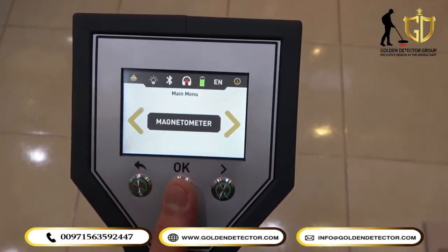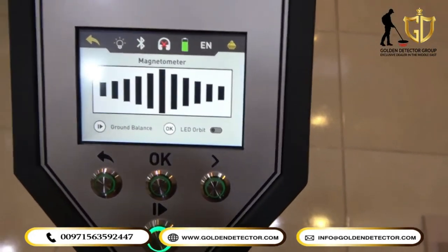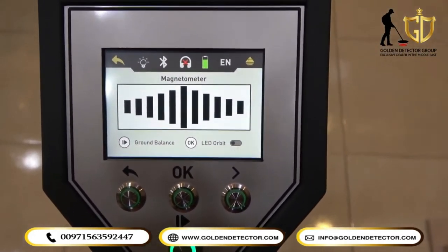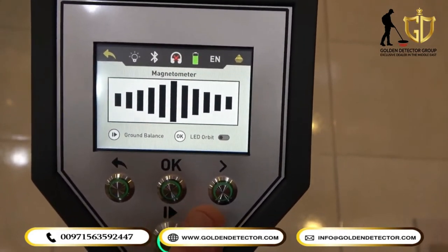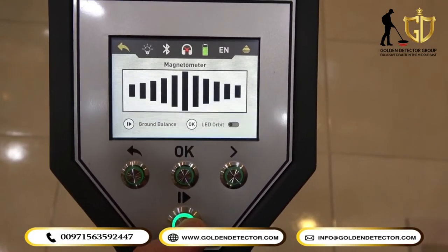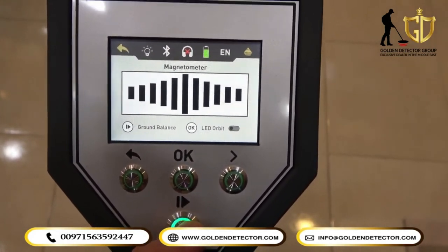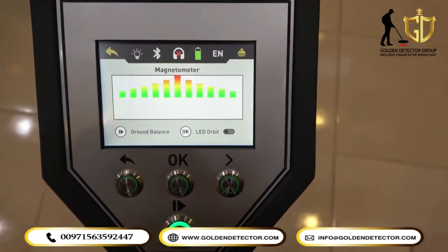And now we are here in the magnetometer system. We will just press OK, and you can see this is the magnetometer system. On the left side, we have ground balance, and on the right side, the LED light if you want to turn it on. We will select ground balance, and after that you can now detect or scan.